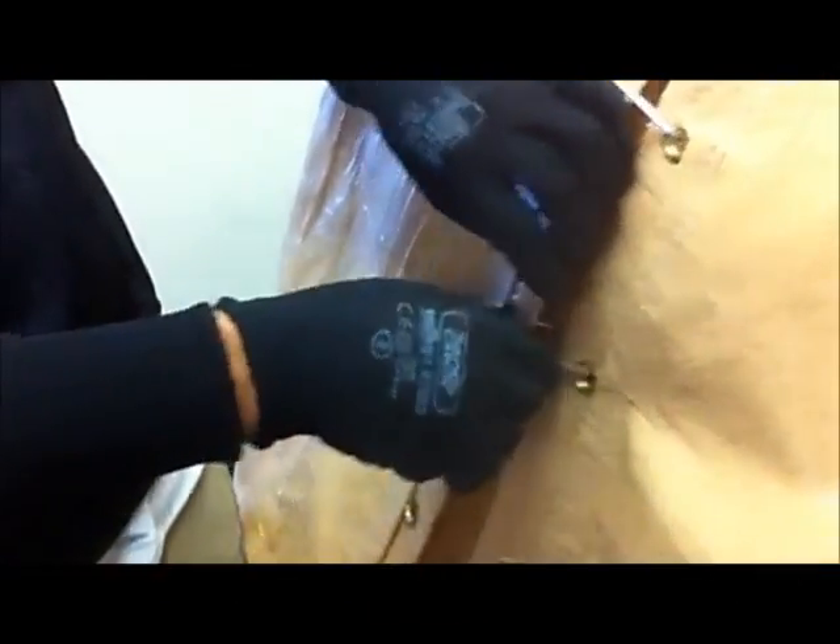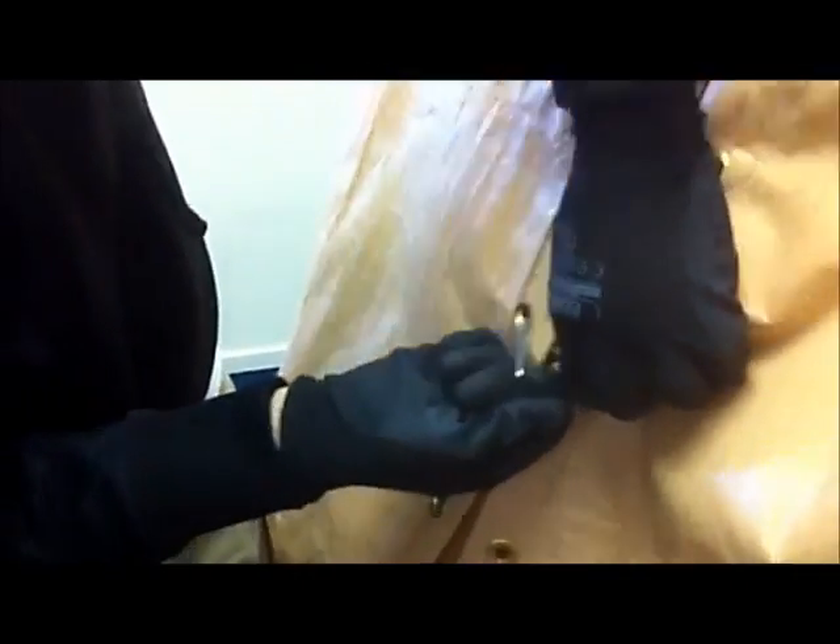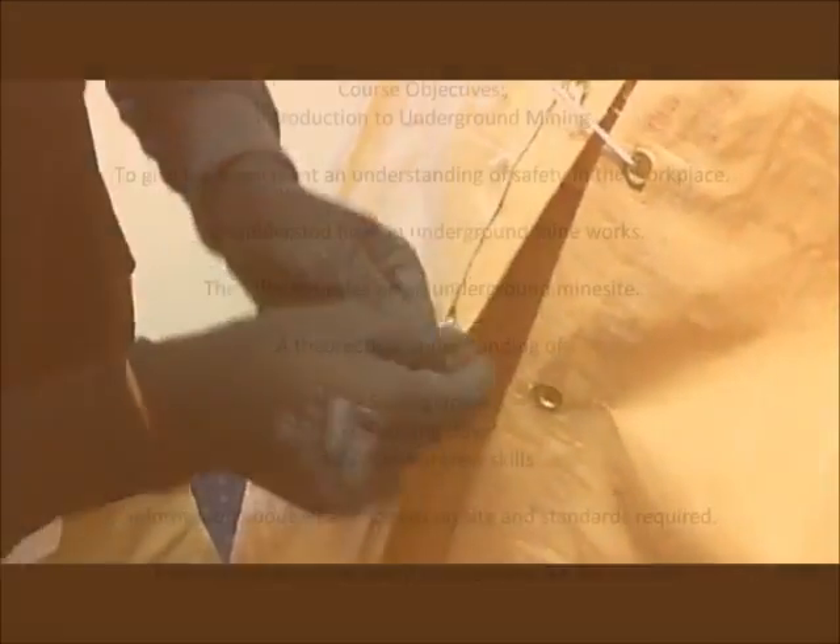Did you spin it round the first time? Yeah, spin it round the first time. You're getting pretty quick. Yep — undo it, now spin it round again.